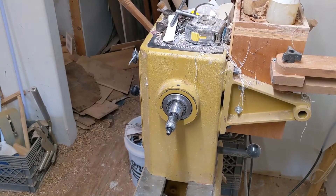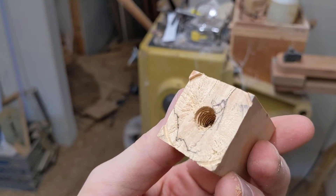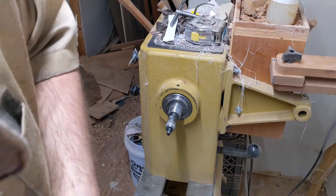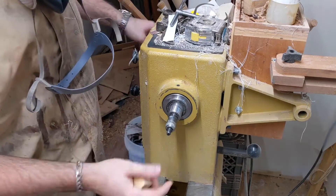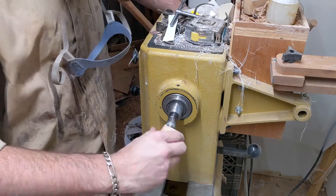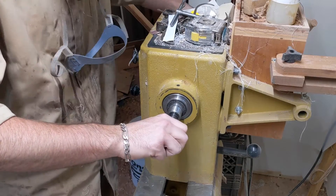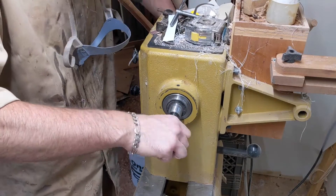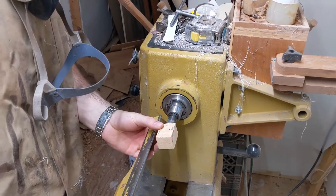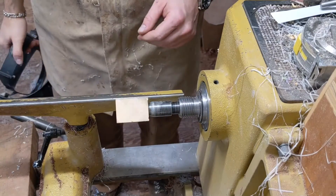You can see in there we've got a nice tapped thread ready to turn. Now the thread's tapped and nice and clean, just thread it back on. Make sure you don't cross-thread it — it goes on super easy because the thread is already cut, just like screwing on a bolt. It does squeak like crazy. Once it's seated nice and tight, bring in your tool rest and you are ready to turn. Fire her up, start turning.